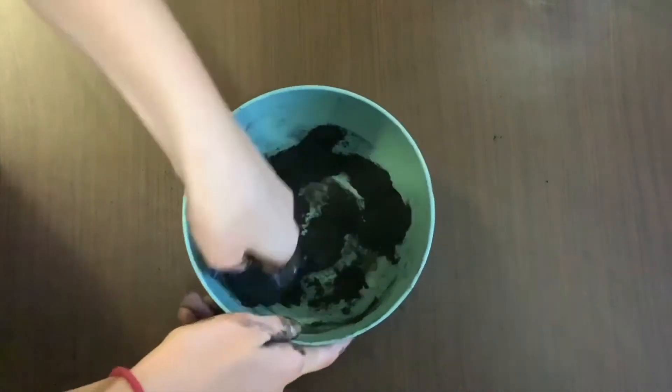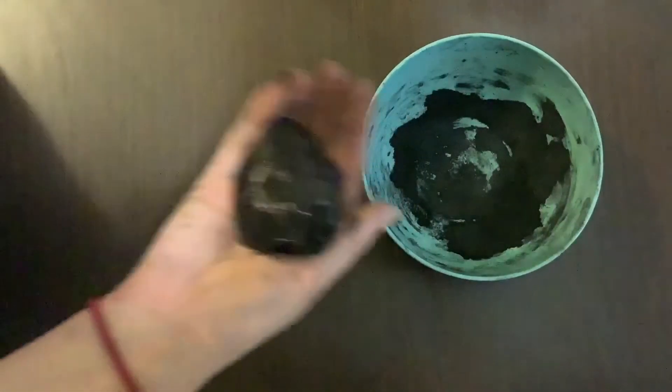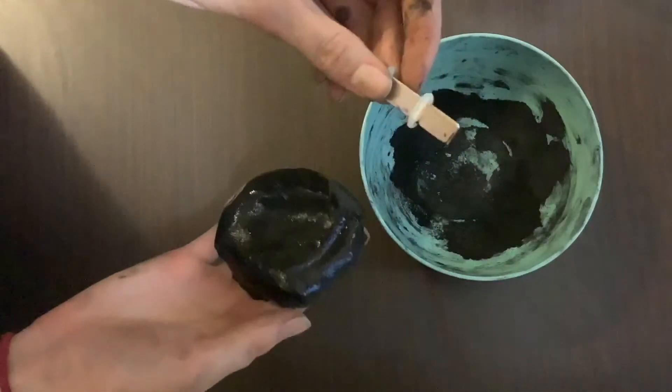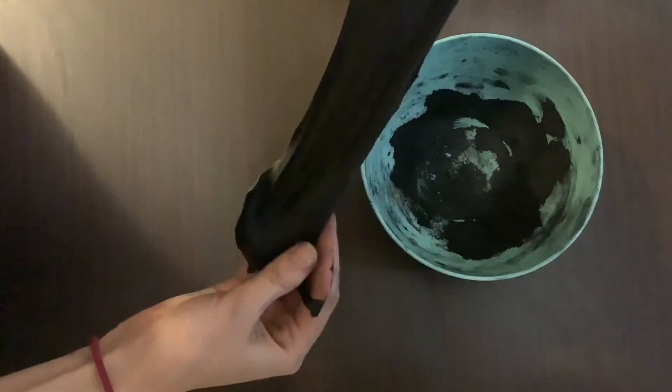For our third step, we're going to knead the iron oxide into our slime. Don't worry if it looks like Oreo cookie crumbs at first — it'll be solid black in a minute. It also helps if you wash your hands after kneading the slime and before playing with it; this helps make the slime less sticky.